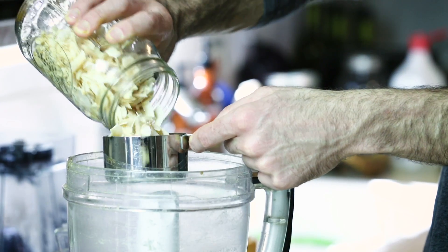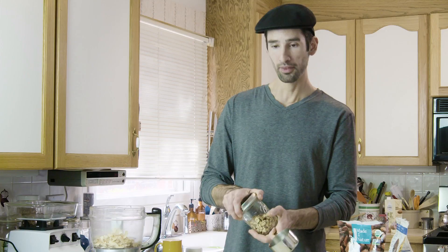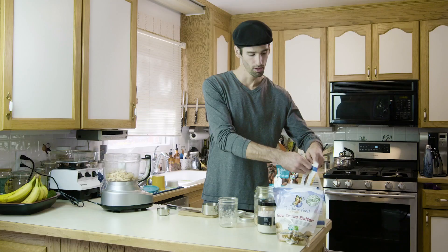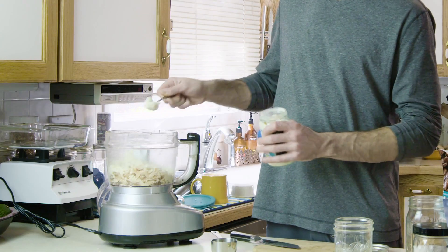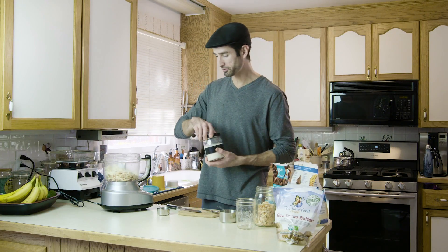We're going to do a cup of toasted coconut, a cup of toasted almonds, a cup of almond meal, then add in two tablespoons of coconut butter, and last will be just a little bit of salt.